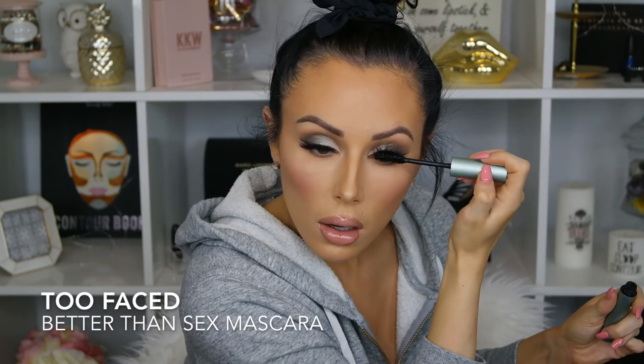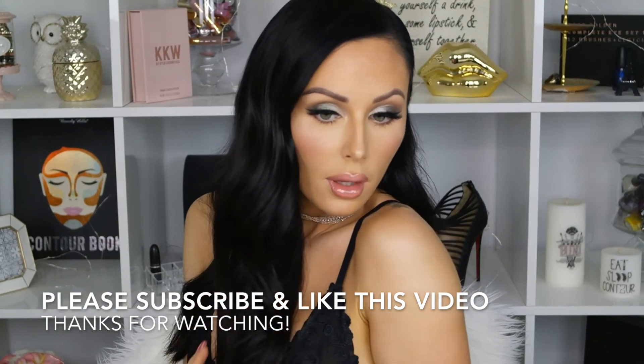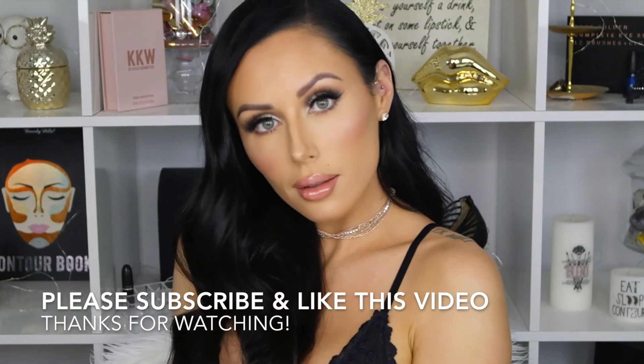Now I'm going in with Better Than Sex mascara to coat my lashes, then I'm going to do my hair and come right back. Thank you guys so much for watching — I'll see you next time! Comment below if you want me to do anything specific. Love you guys!